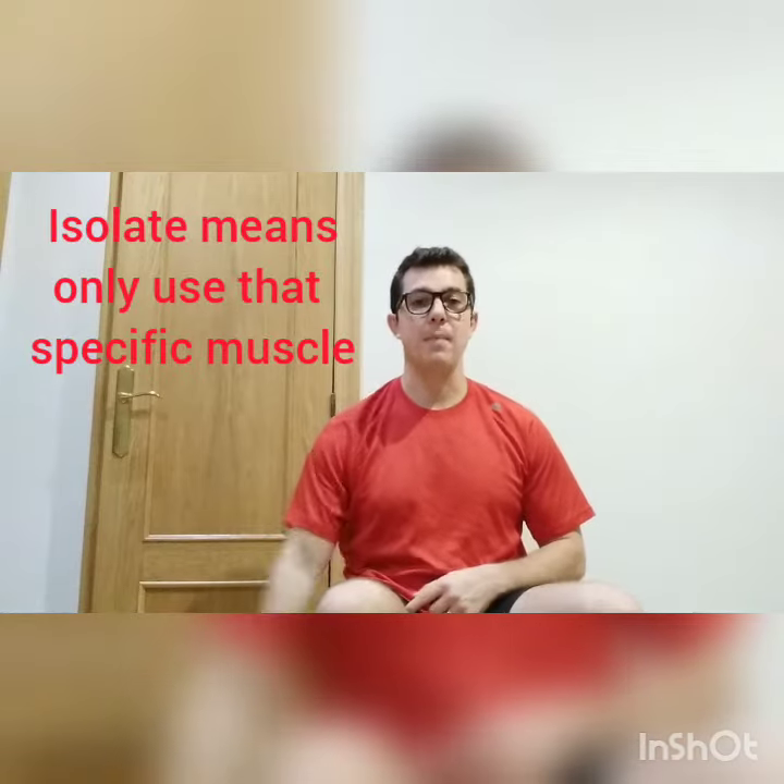The squat — we could isolate the quadricep by putting an elastic band around our leg, tying it to a chair leg, bringing the leg up and down, and then we'd be isolating just the quadricep muscles. But by doing a squat, we're using more muscles. We're using our buttocks — the gluteus maximus, which is the biggest muscle in the body. We're also using our quads and our core stability, because we're trying to keep the body straight. That's why compound movements are used in the majority of my exercise sessions.